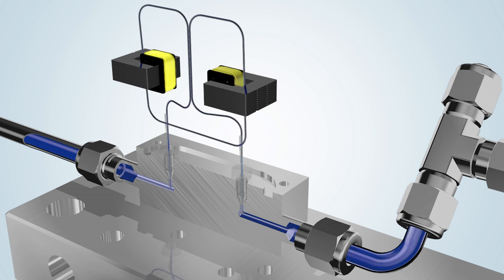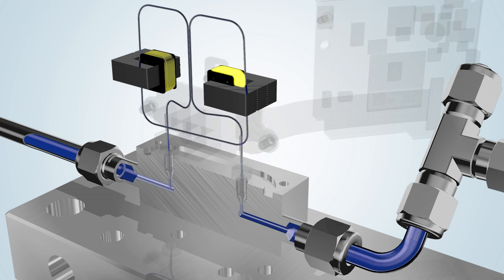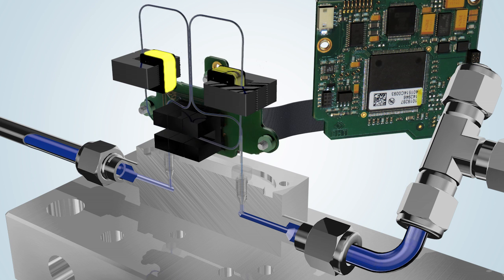All Coriolis instruments are equipped with a sensor tube, which can be used to measure both gases and liquids extremely accurately. The optical sensor precisely measures how much the vibration deviates.